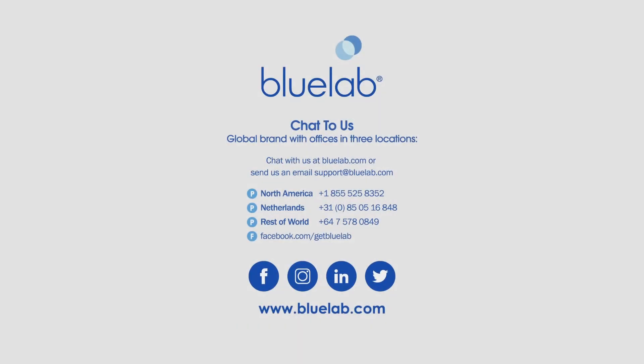If you would like to speak to a member of our BlueLab Pro team, visit bluelab.com or email support at bluelab.com.